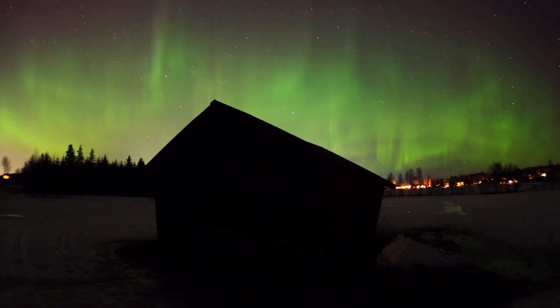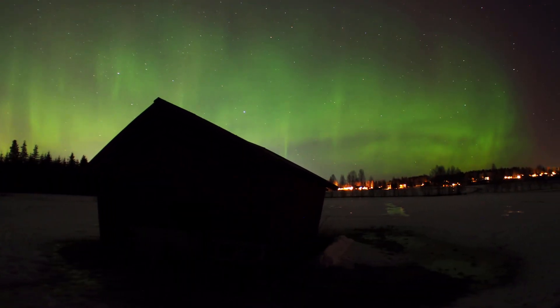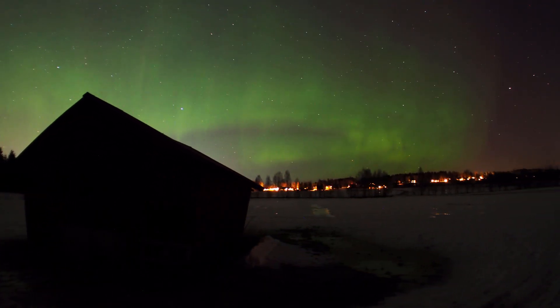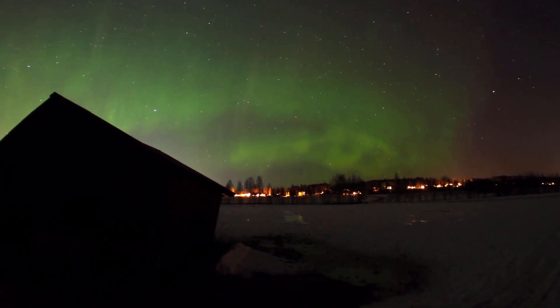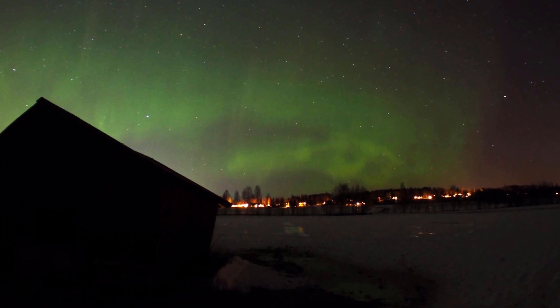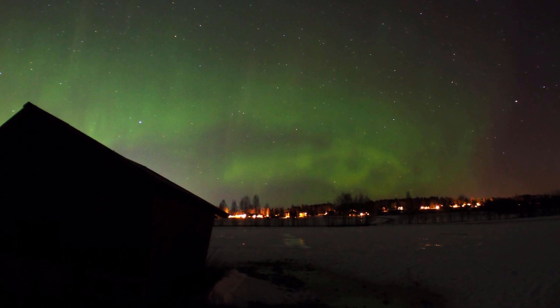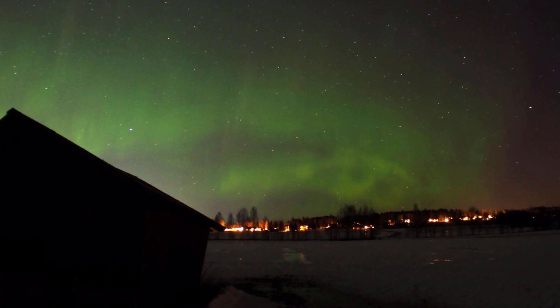I got really lucky with the Aurora. It started almost immediately when I started my first time lapse. You can see here the importance of a fast lens when doing time lapse - you get much better movement because you can have shorter exposures. I think for Aurora, this lens works really nicely.